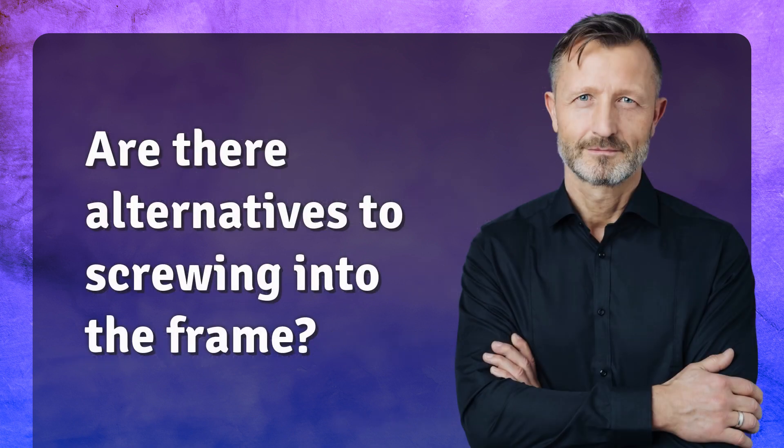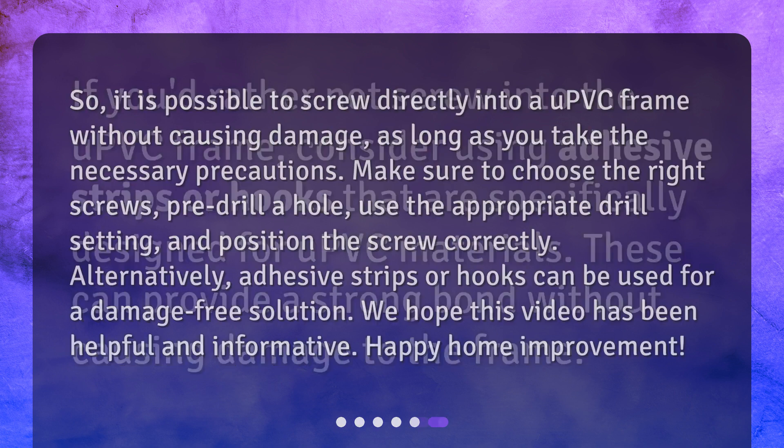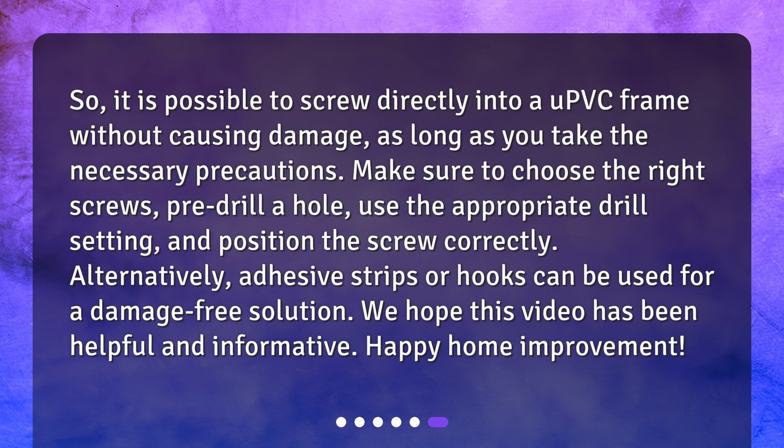Are there alternatives to screwing into the frame? If you'd rather not screw into the uPVC frame, consider using adhesive strips or hooks that are specifically designed for uPVC materials. These can provide a strong bond without causing damage to the frame.